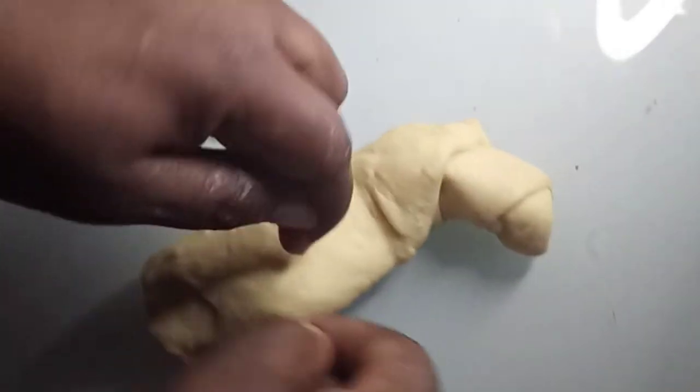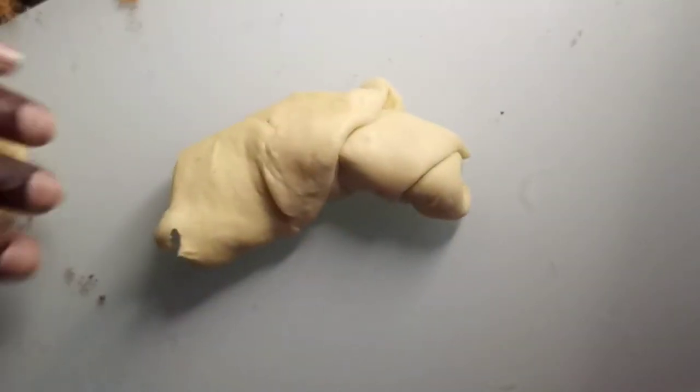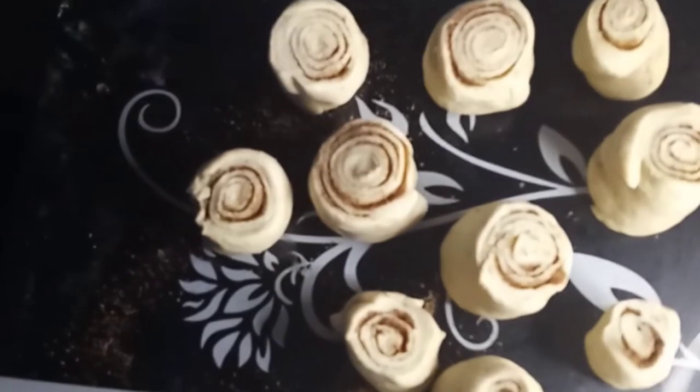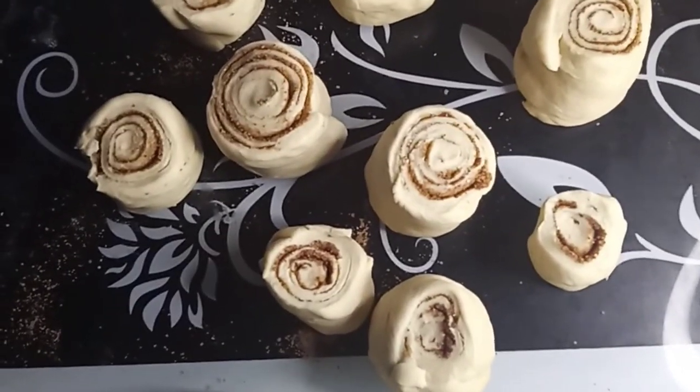If you're doing this for an order, I always have a ruler in my kitchen that I bought specifically for measuring, because you don't want to give people rolls where some are so big and some are super tiny. The ends I normally give my son because they don't come out even. If you are doing an order, I'd advise you to use a ruler because it will be more precise and the rolls will look better.